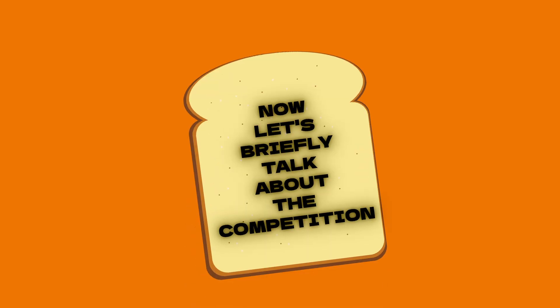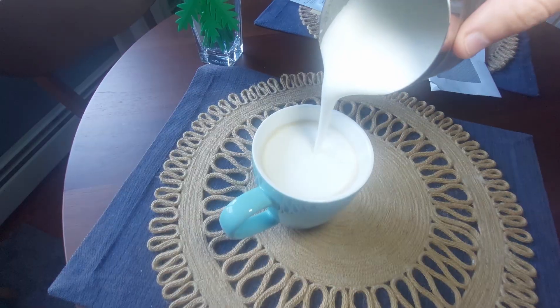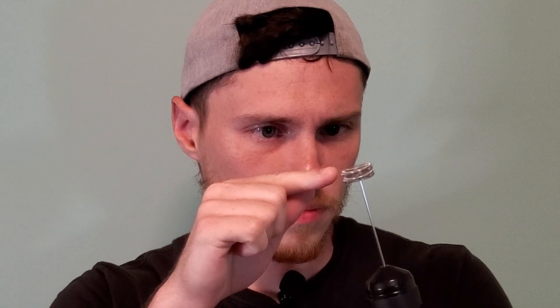Now let's briefly talk about the competition. This is a milk frother — it was sold to me as a milk frother. It has a whisk at the end and when you press the button it spins really fast, and you use it to froth your milk. It basically does the same thing as my coffee mixer. So this here is the benchmark that we have to beat — in other words, my plagiarized project just has to work without falling apart.